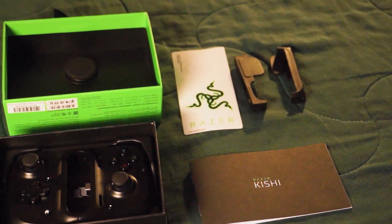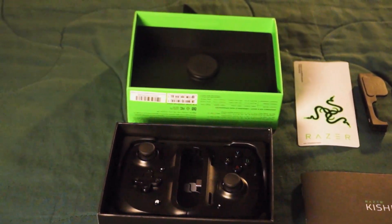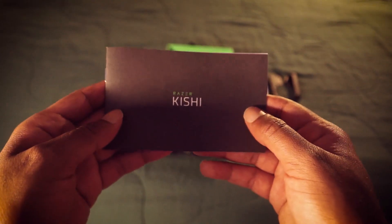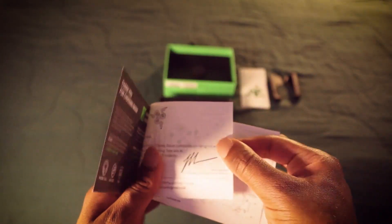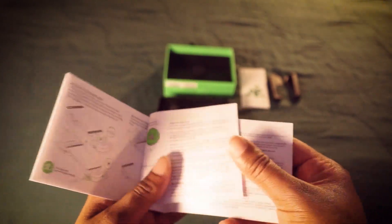Out of the box, you're greeted with very minimal packaging with a lift-based box design to give that premium feel. The package comes with one controller, one admittedly minimal manual, and three stickers — which you can clearly see I've used one.